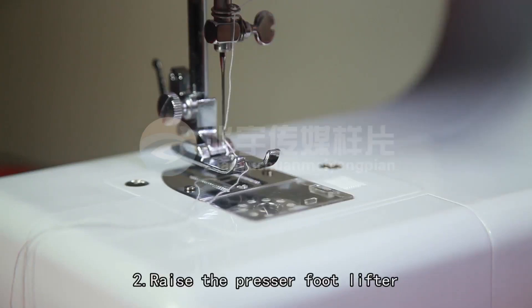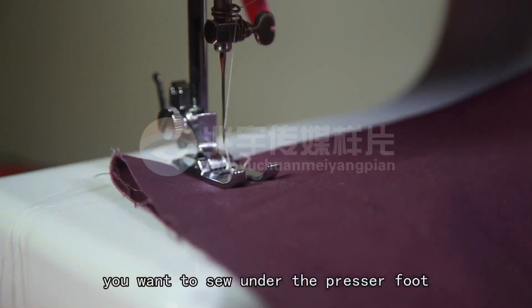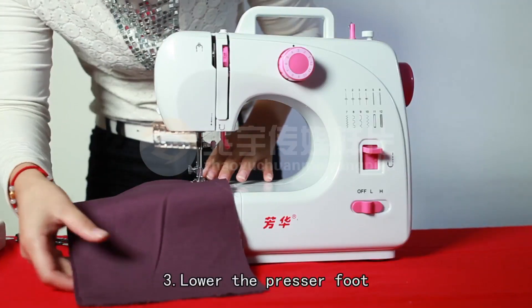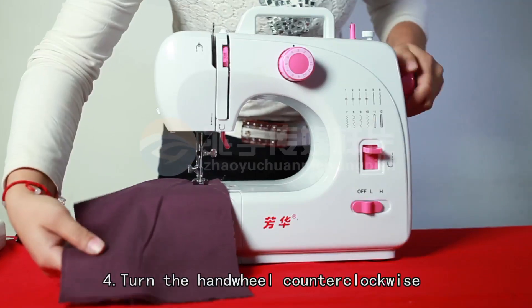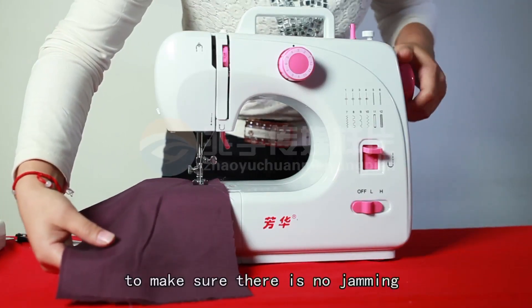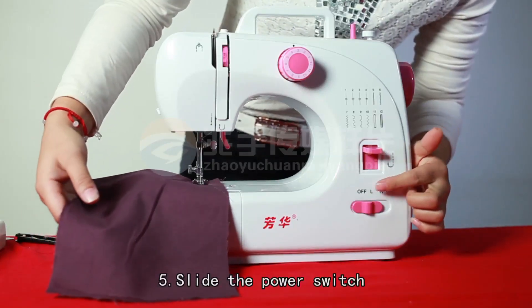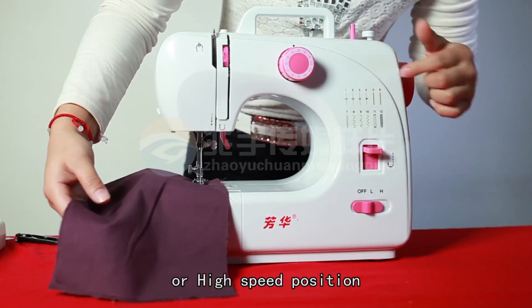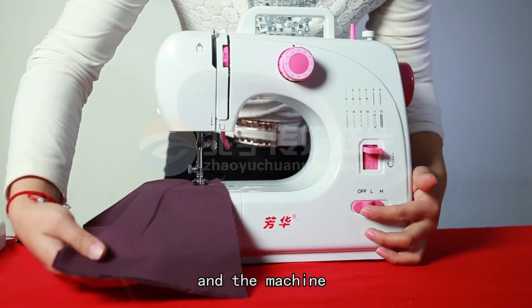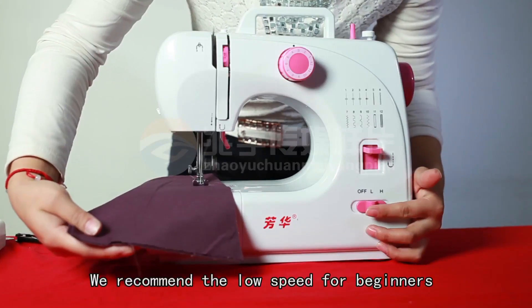Third, lower the presser foot. Fourth, turn the hand wheel counterclockwise several times to make sure there is no jamming in the stitches. Fifth, slide the power switch to the low or high speed position and the machine will automatically start sewing. We recommend the low speed for beginners.